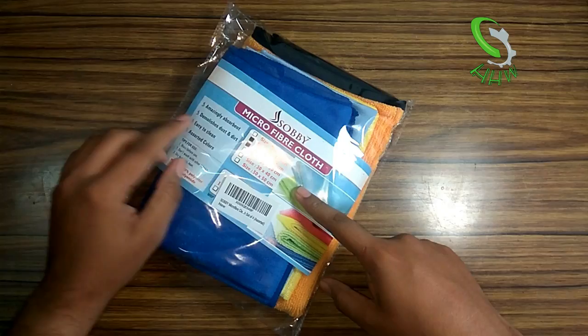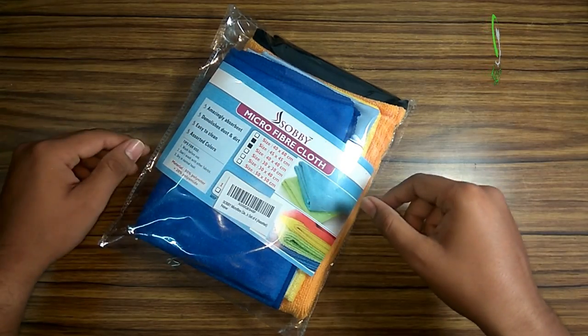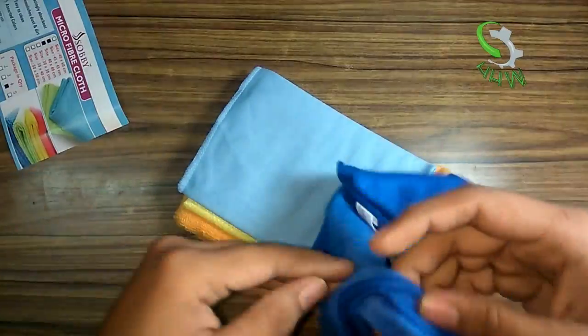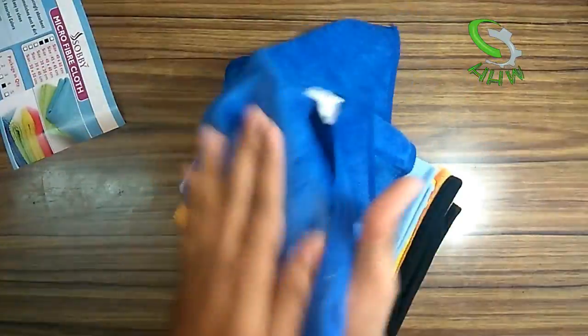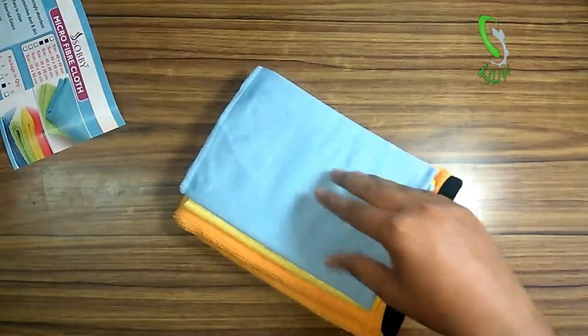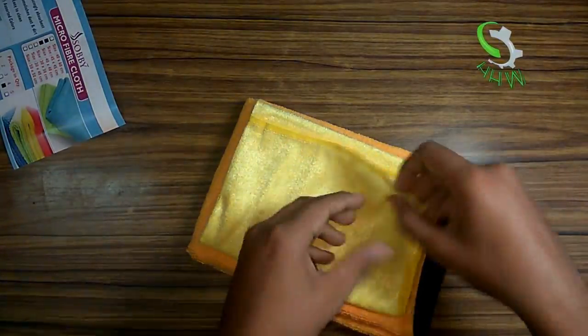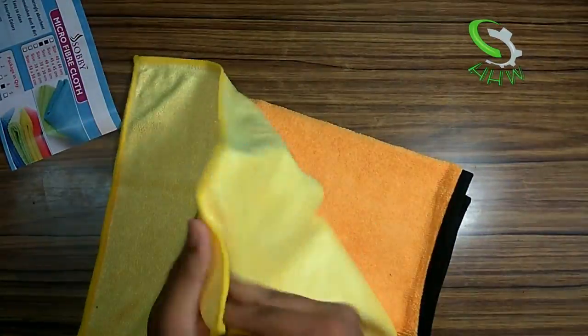First of all, you need to know what microfiber is. Microfiber can be hard to understand because everything is microscopic. To give you an idea: each fiber in the microfiber is two times finer than silk, three times finer than cotton, eight times finer than wool, and 100 times finer than a human hair.